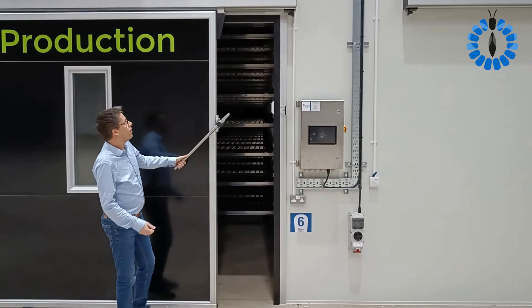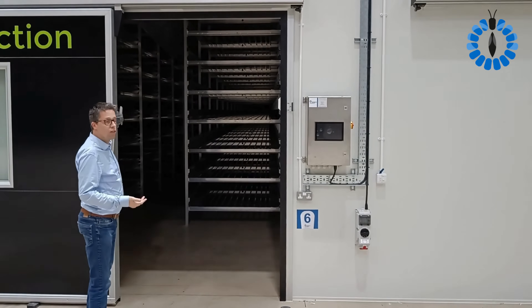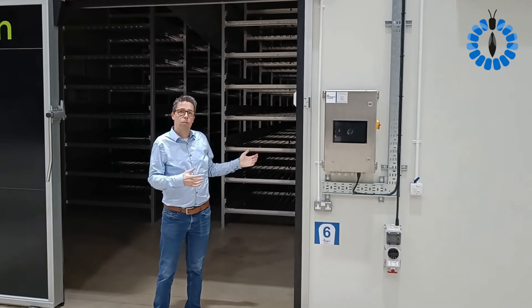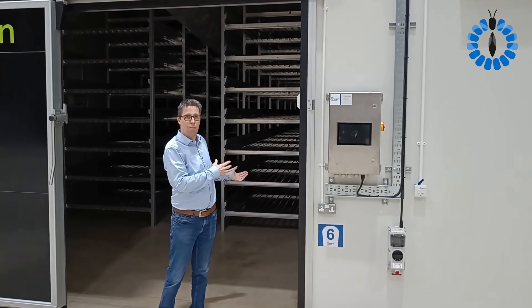When we look inside the room, these are very easy sliding doors. It's also important that it seals off very properly, because you want to maintain the climate in your room.